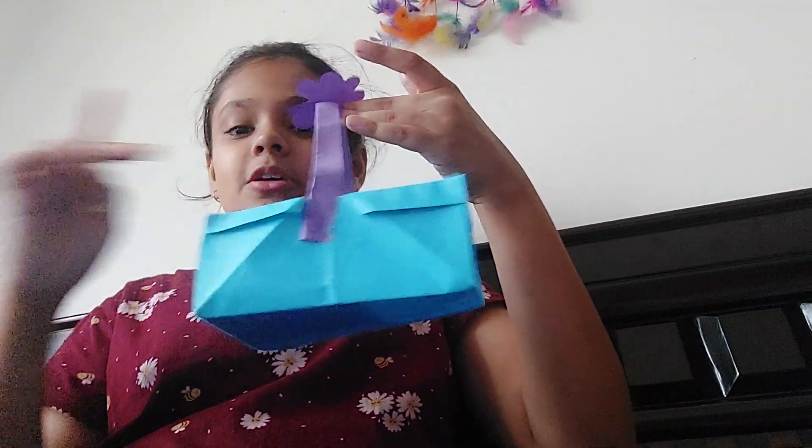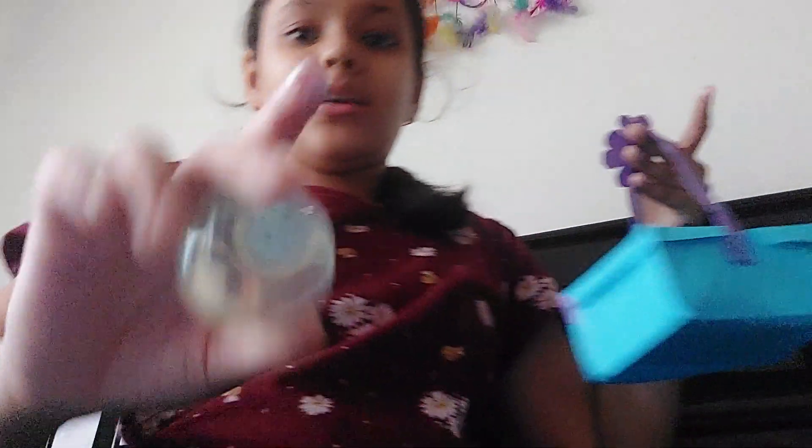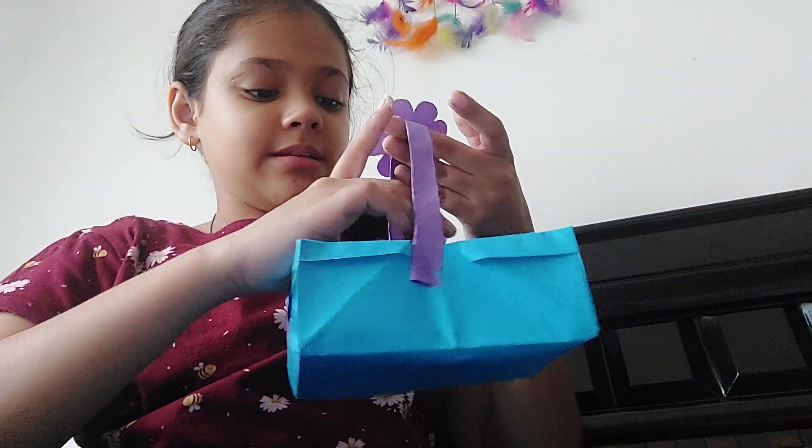You can put anything in here — your ID card, your makeup products like nail paint remover, and a crystal ball which I made. Many things!